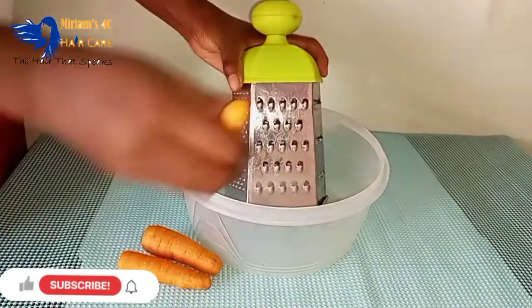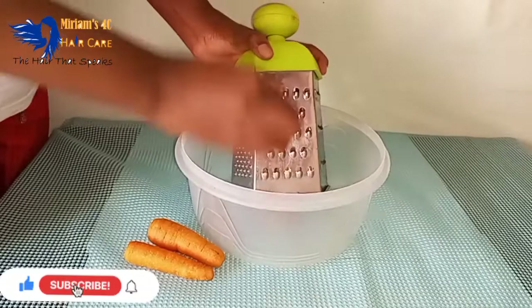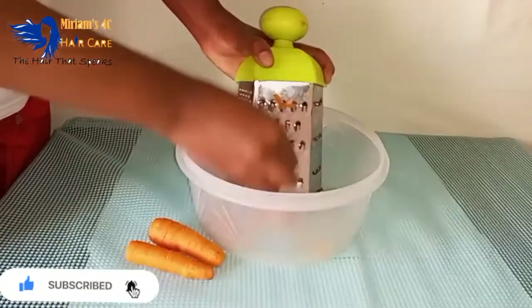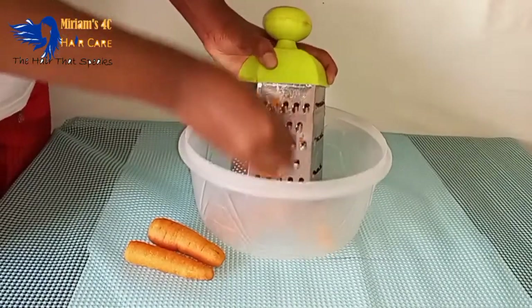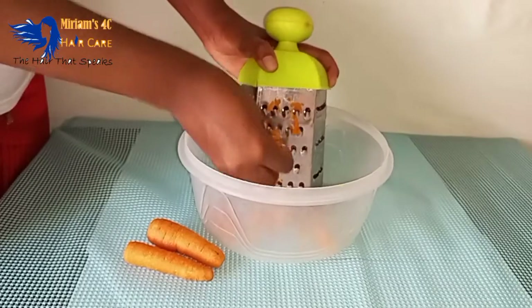Welcome back to the channel, it's Miriam. It's been a while but I'm back now. In today's video we will be making carrot juice for hair growth.